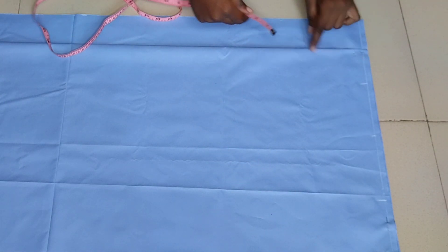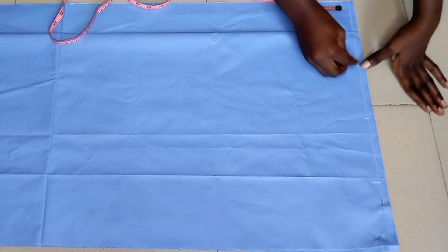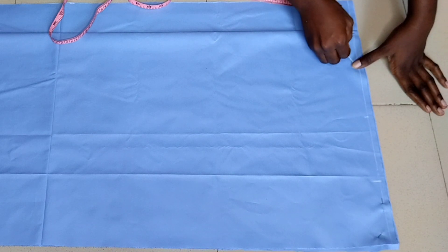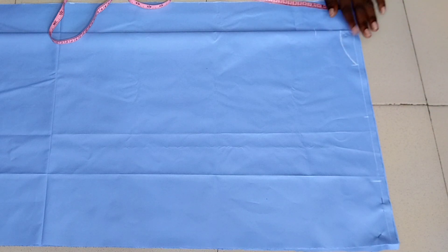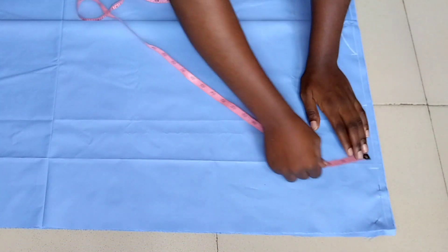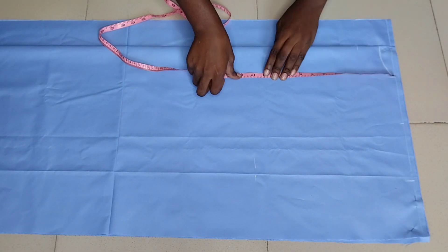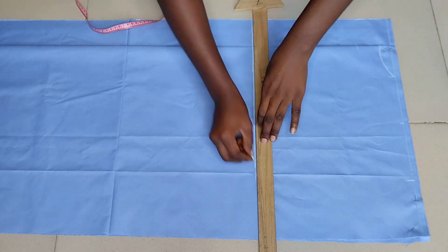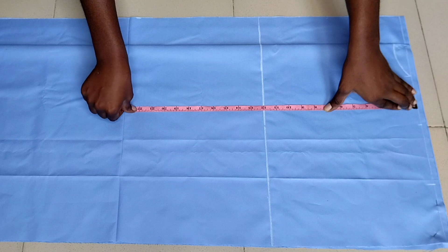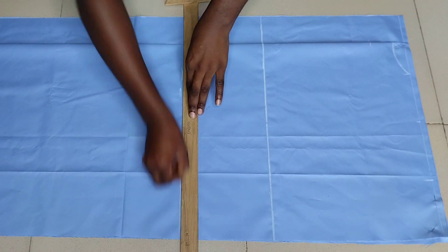From the top I'm going to come down by one inch — that is the neck depth for the back piece — and then connect it to the three inches for the neck width. From this line I'll come down by 12 inches, which is my shoulder to bust point. From the starting line again I'll come down by 19 inches, which is my shoulder to waistline — so this is my waistline here.